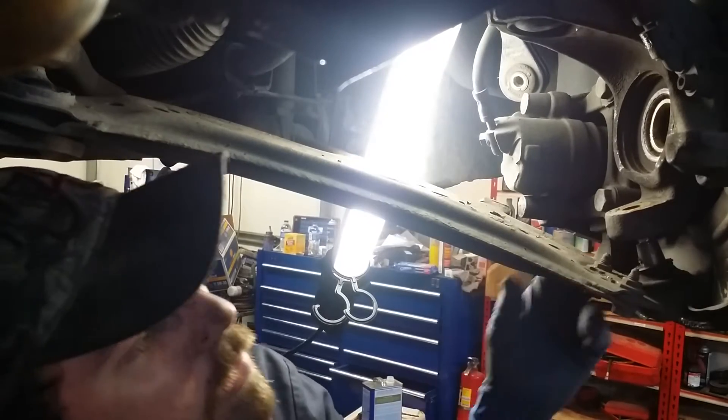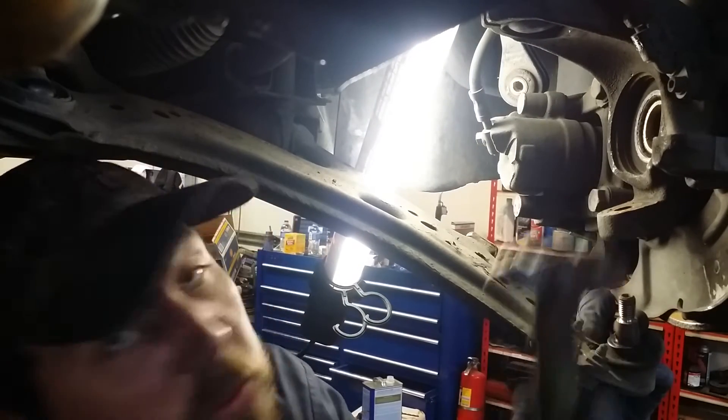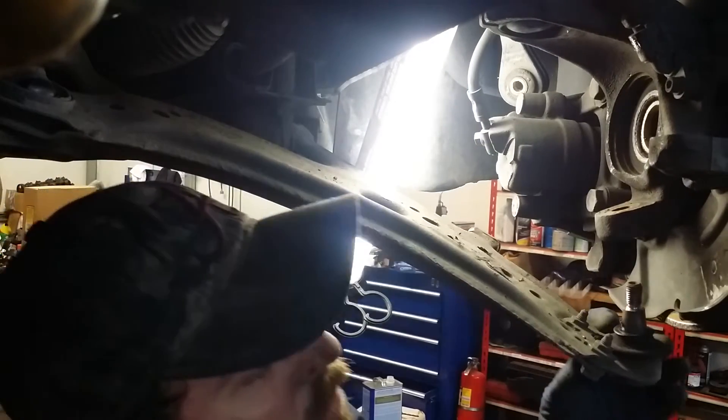Just like that, without tearing anything up. No damage to any threads. It can be reused, reassembled, everything like that.